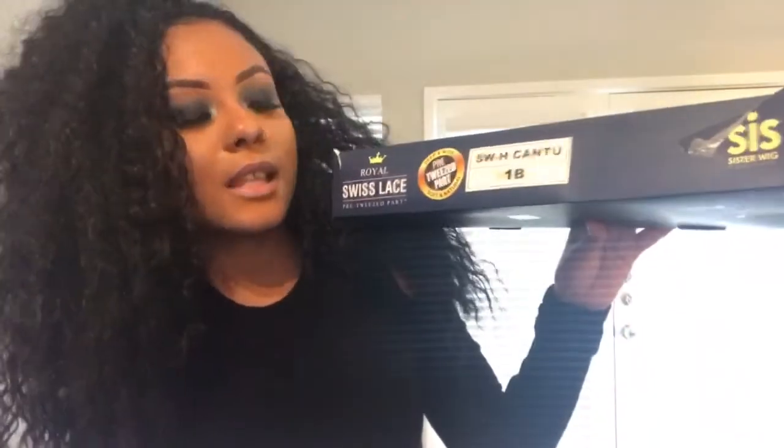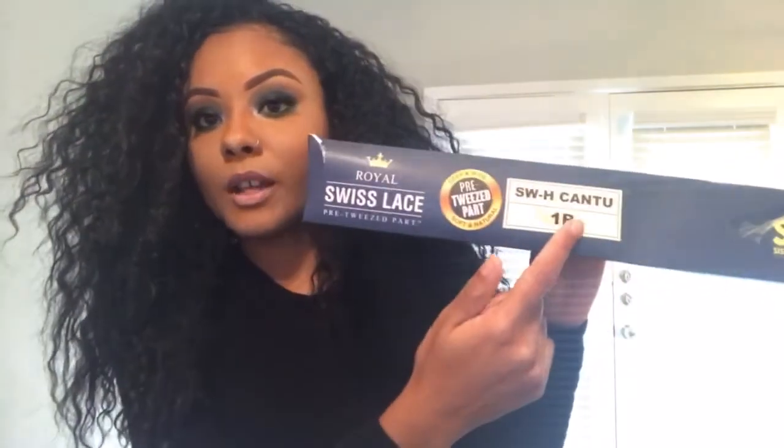I lost the stock card, so I'm going off the box. This is SWH Kantu — that's the name of the wig — and she is in color 1B, which is a natural black, kind of dark brown. In the sun she looks almost dark brown. She is a pre-tweezed part, a C-shaped part, and she is remy fiber — sombre, high heat up to 400 degrees. I haven't tested that yet and probably don't plan to because I love the texture of this wig.